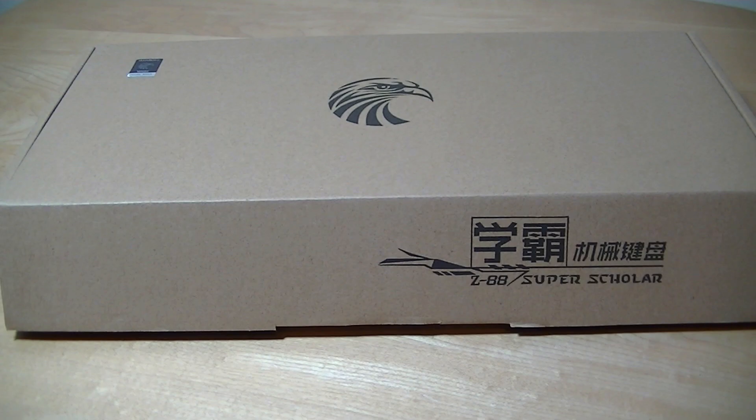Hey all, here at OSReviews. You're watching our first look and quick review of the E-Element Z88 Gaming Mechanical Keyboard.